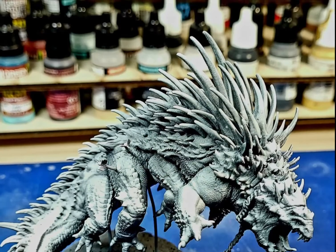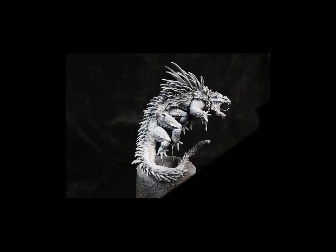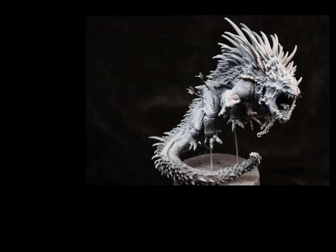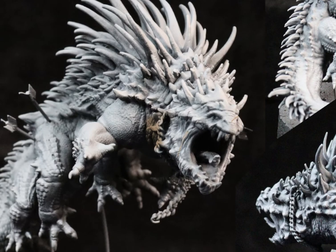Don't forget to subscribe and hit the like button. First of all, you need to prime your mini and make some pictures of it. I primed this basilisk from Miniature Makers with a zenithal light from above. Then I created this collage with different angles, but you can do it with just one picture as well. It will depend on the model and the different features it has.